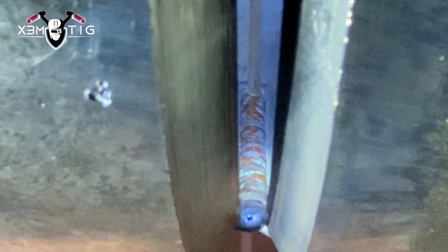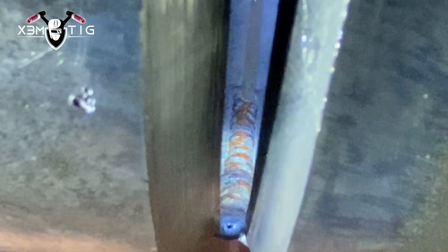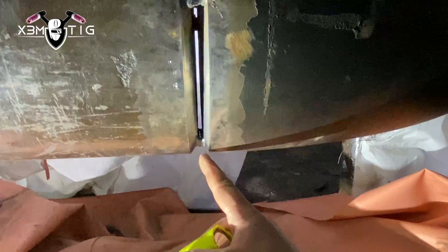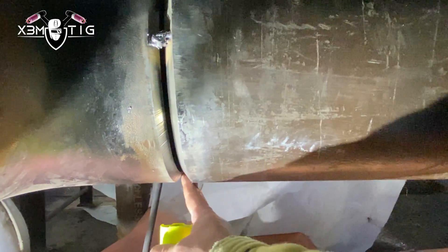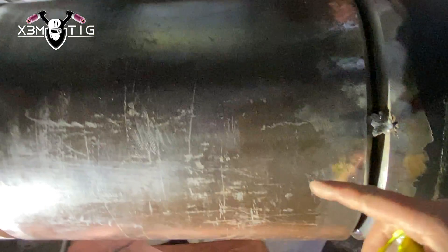This is the bottom section — it's already night time so there's a little bit insufficient light, not the best shot. The root is good and solid. Now I'm gonna do the other joint, do the same thing on the bottom section, and weld up to that tack. Then I'll go on the other side and do the other half.